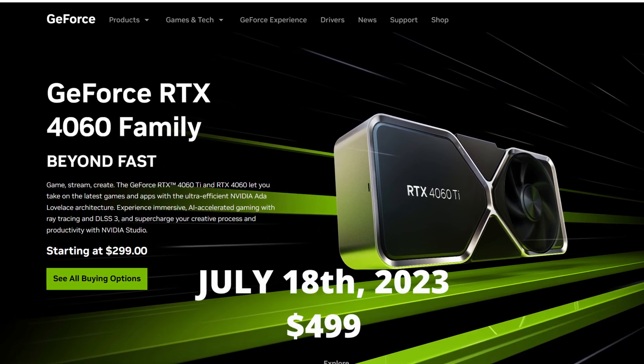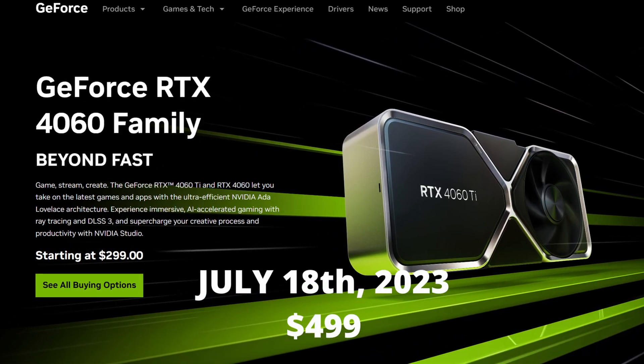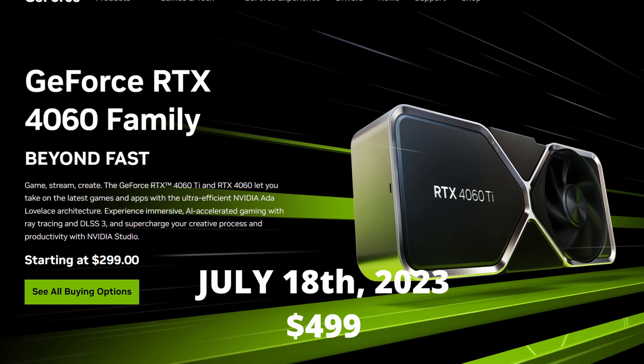On July the 18th, 2023, NVIDIA released the RTX 4060 Ti 16GB model for $500.